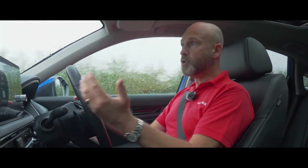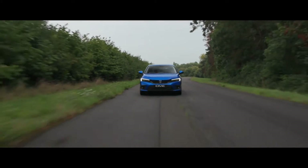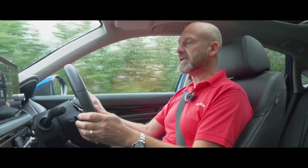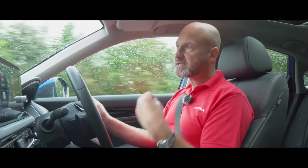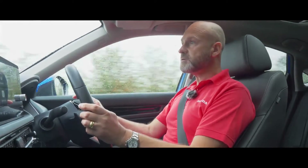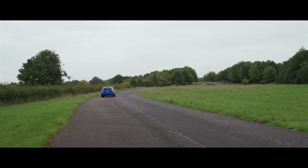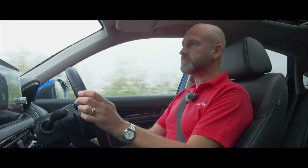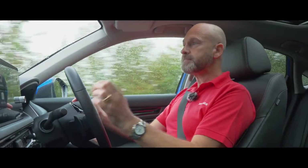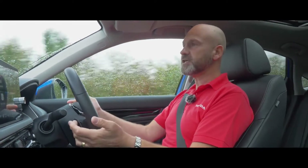If I want more regeneration I can use these paddles behind the steering wheel. All I do is pull the minus paddle - it gives me one down arrow, and pulling again gives me more regeneration, so minus means minus speed. Now if I back off the accelerator it'll slow down even more. We've got four levels and off, and this is down to personal driver taste. Around town you might have it on level four for a reasonable amount of deceleration and battery charging. On the motorway you might not want any extra regeneration at all, just to maintain momentum.